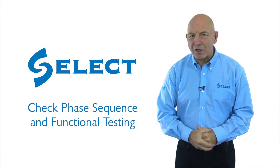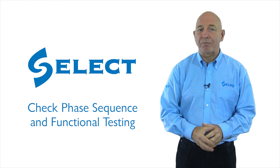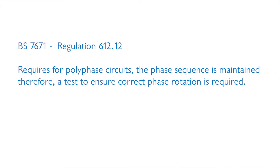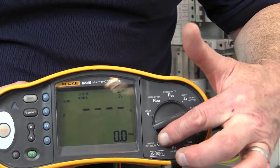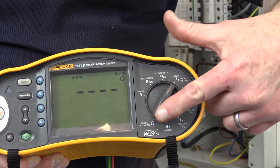Hello and welcome to this last video in the series, which is on checking phase sequence and functional testing. Regulation 612.12 of BS 7671 requires that for polyphase circuits the phase sequence is maintained, therefore a test to ensure correct phase rotation is required. To achieve this we will either require a phase rotation test instrument, or we could select the appropriate function if this facility is provided on the multi-function test instrument.